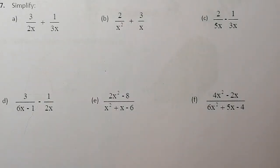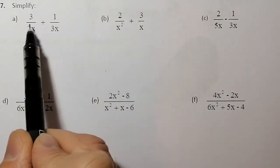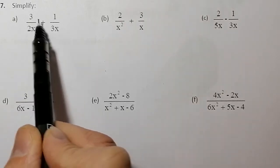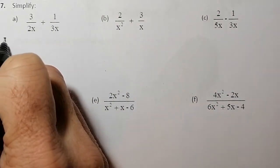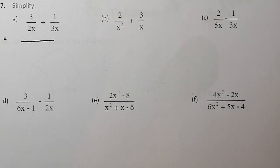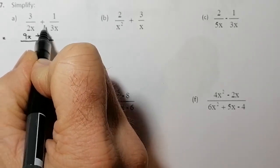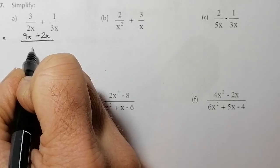When I work out algebraic fractions, a simple way to do it is to multiply the left-hand side by whatever's on the bottom of the right-hand side, and the right-hand side by whatever's on the bottom of the left-hand side. We're going to try and combine these into one fraction. So I'm going 3x times 3, which gives me 9x. Then 2x times 1, giving me 2x on the top. And then multiplying the bottom gives me 6x squared.